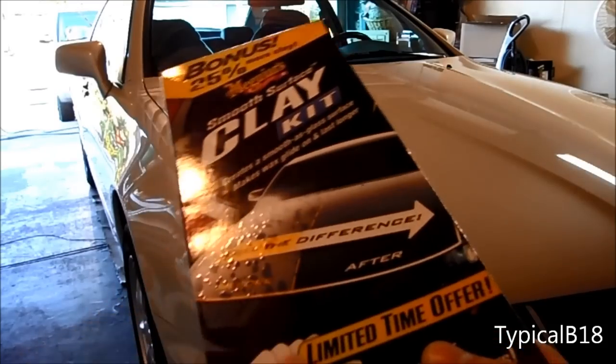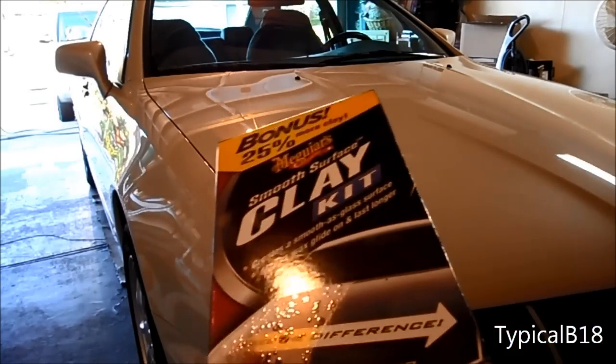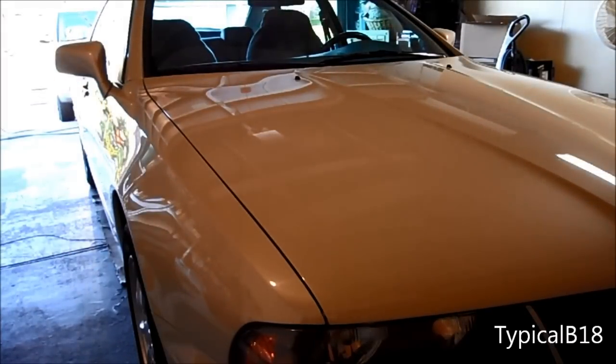Just to wipe off the quick detailer as you apply the clay. I know there are a lot of videos on this but I decided to make one myself. As you can see on the box, it says it's a lot smoother after, and I've seen a lot of videos where they take their clean hand and brush it across the car surface — it feels a little grainy. To me, the car right now feels fine, just a little bit of friction when rubbing your hand.